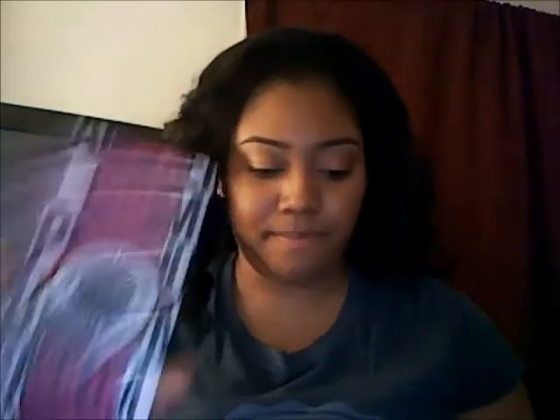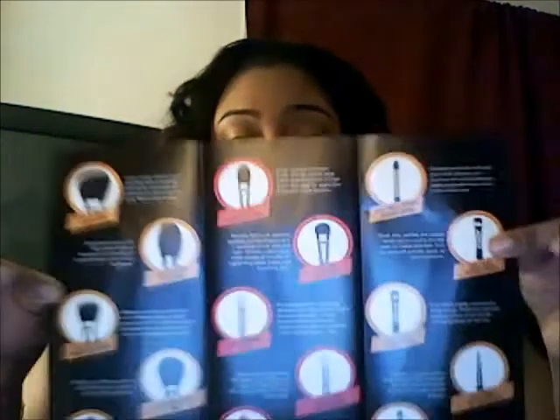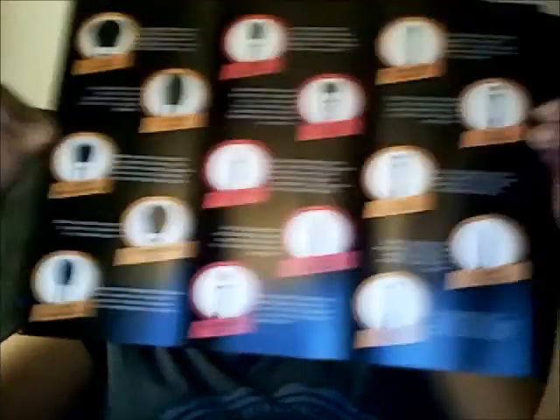This is the Sigma Make Me Professional Premium Brush Kit. All the brushes named in here are for the professional line, and all the brushes here are from the premium line and the professional complete kit.